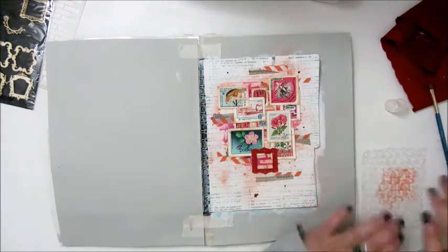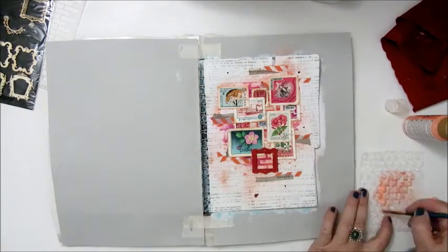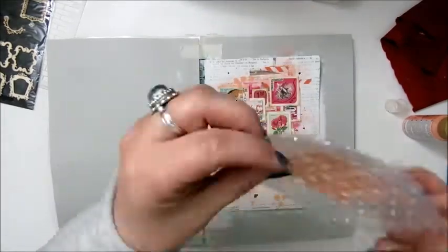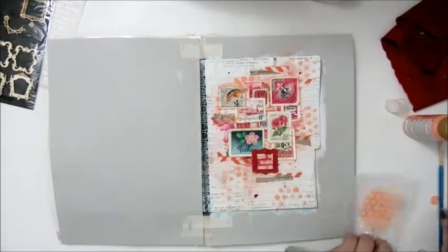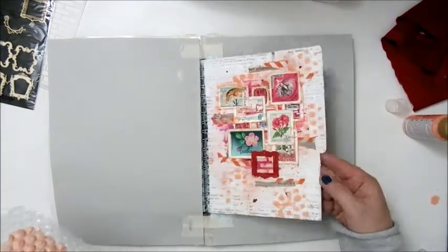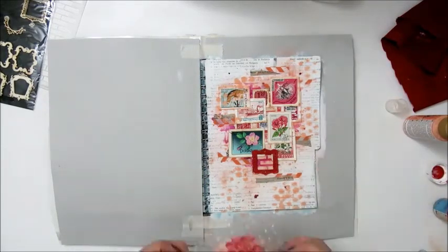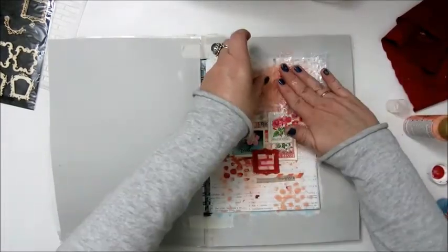Step 6: Make marks using bubble wrap. I'm using an Americana acrylic paint in peaches and cream, and doing the same thing with the pink color from Decor Fin. This is when I think my page is getting really busy.